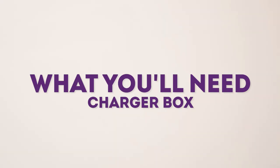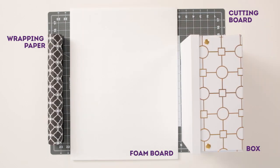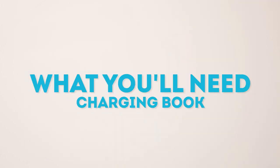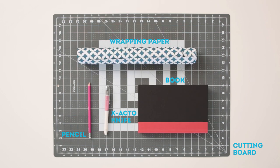For the charger box, you'll need a cutting board, a box, a foam board, some wrapping paper, glue, a pencil, an exacto knife, and a ruler. For your charging book, you'll need a cutting board, an old book, an exacto knife, a pencil, some wrapping paper, and a ruler.